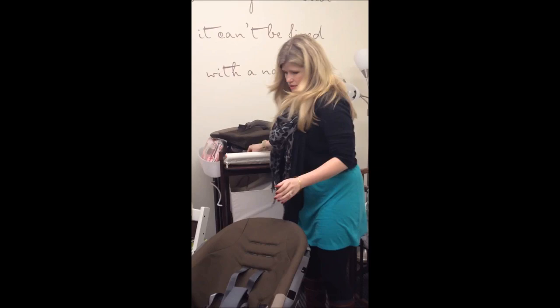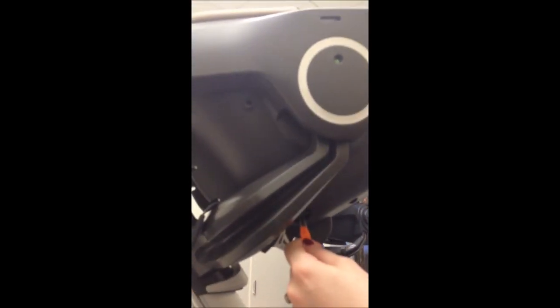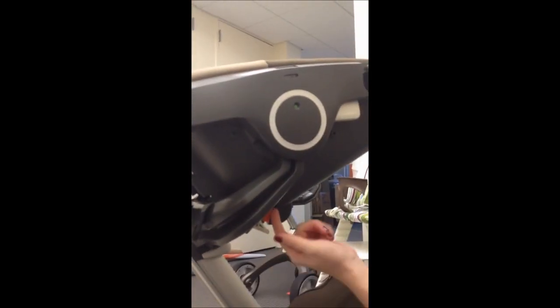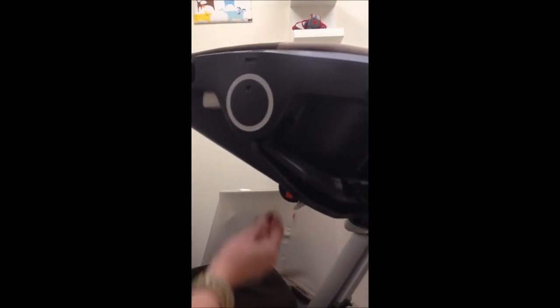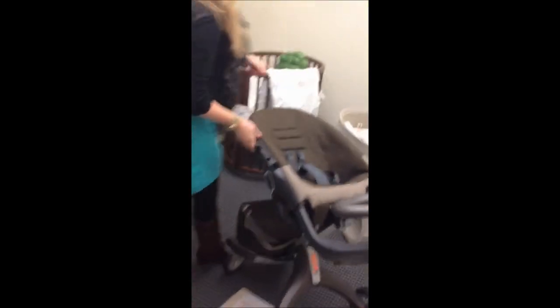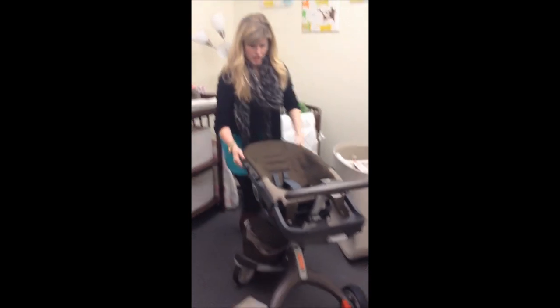And then the seat portion — first thing you want to do is underneath, if you can see it, are these orange tabs. There's one on each side. You want to just pull them off so they're unhooked from this little lever there. Do the same thing on the other side — just pull it down — and that way it's releasing your seat cushion part so you can pull it out. Otherwise you'll pull it and it will be stuck to that part of the chair.